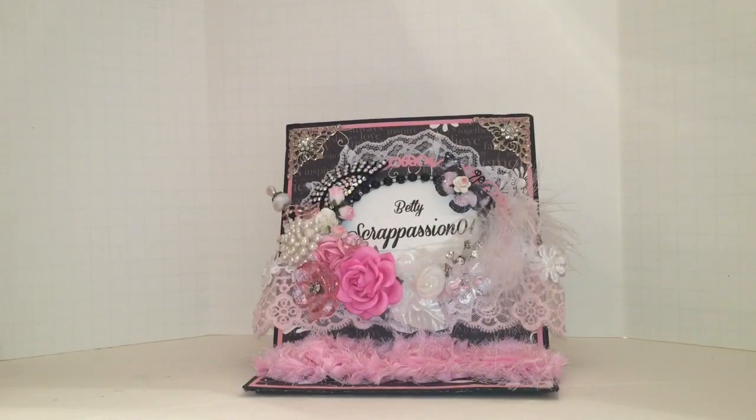Hi everyone, and welcome to the second episode of Dye Hard Wednesday. This is a new series that I'm starting on my YouTube channel. Basically, it's a personal challenge for me to get my dies out and use them. I also have a crafty friend participating in this challenge with me. Her name is Shantae and her YouTube channel is Shantana. I will have a link in the description box below. This series will be hosted every other Wednesday.